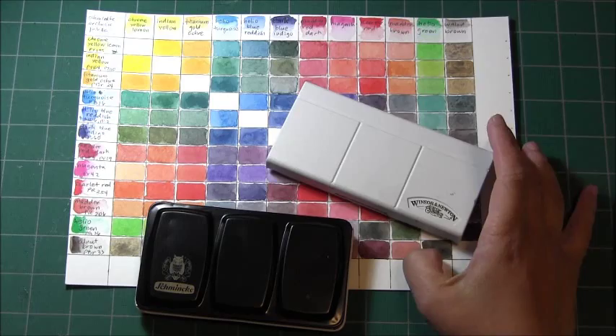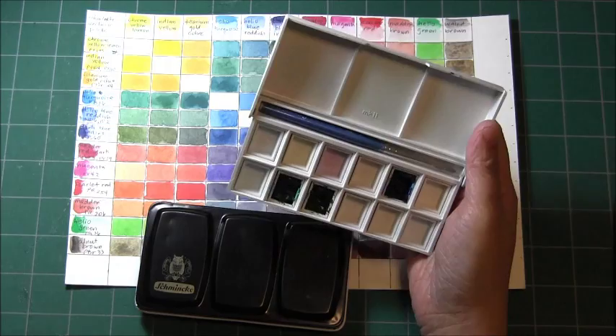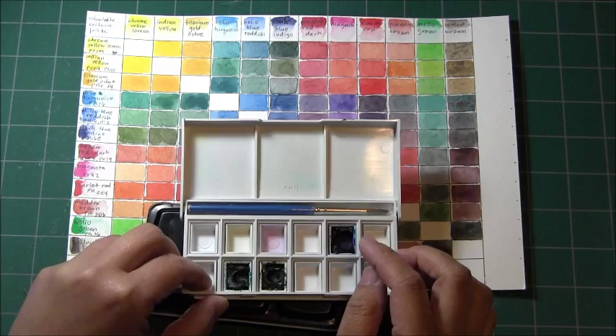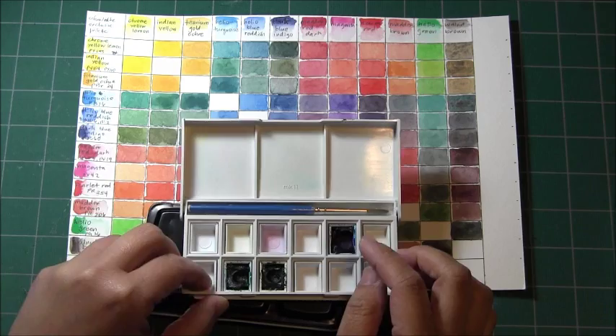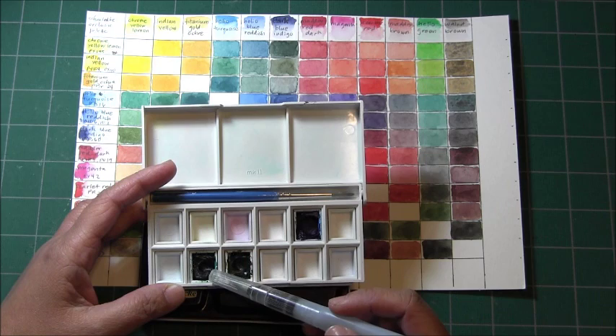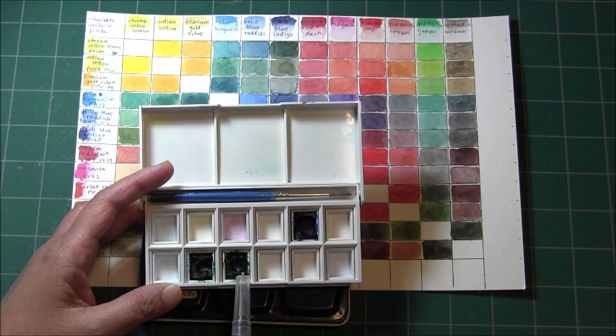I've actually successfully used this palette — my first one. This is a Winsor & Newton Cotman and it is mostly used up. You can see this is the sap green half pan. The others are intense blue, emerald green which is their viridian hue, and hookers green — I replaced the white that came with the palette since I don't use white. These are artist grade colors from Winsor & Newton.